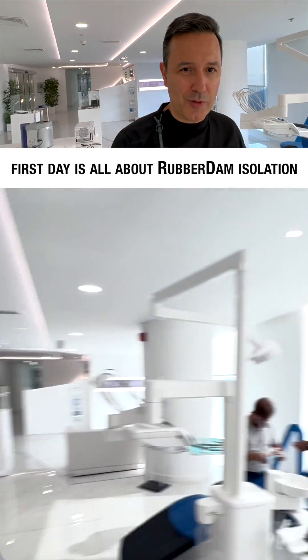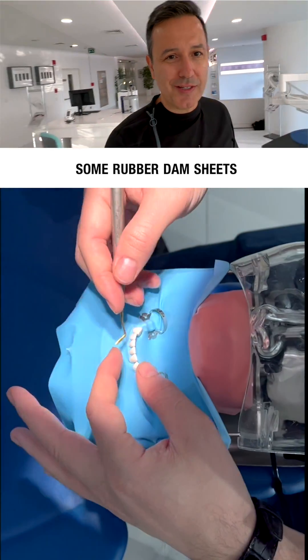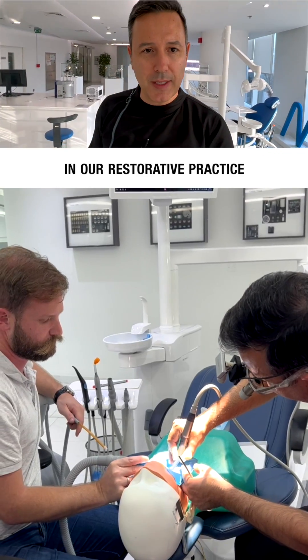The first day is all about rubber dam isolation. And when I say rubber dam, I mean we will consume some rubber dam sheets. We cover all scenarios possible and demonstrate how to efficiently integrate rubber dam in our restorative practice.